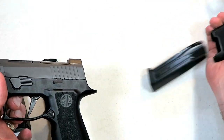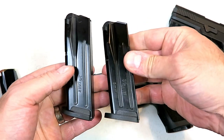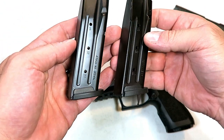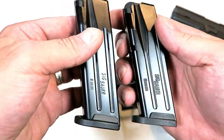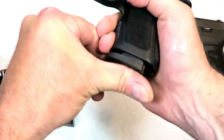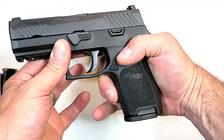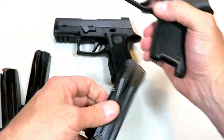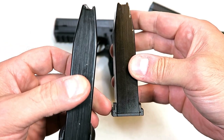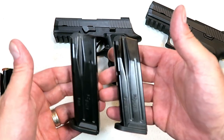Both of these are unloaded. What's interesting is they use the same mags, almost. A lot of people are going to ask can they use their original P320 mags in the X Compact. They look identical with the exception of a little different engraving. The original P320 mag will not fit in the X Compact, but the X Compact mag will work in the original P320. The only difference is the base plate is just a little bit wider down below — that's the only difference; otherwise they're identical.